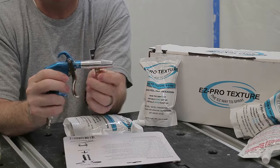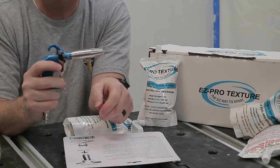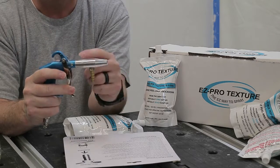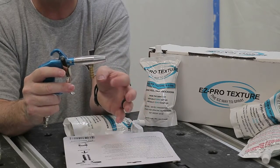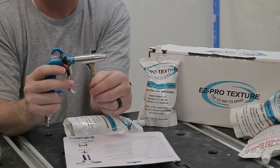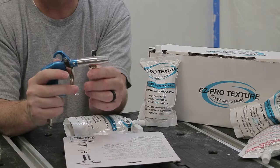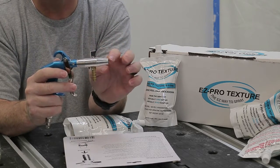Before you actually start spraying on a wall, it's very important when you attach the pouch — do not squeeze the pouch. You always want to squeeze the trigger first, get the airflow through, and then start squeezing your pouch. If you squeeze your pouch first and then squeeze the trigger, you're going to get a big glob that comes shooting out and it's going to be a mess. So always make sure you squeeze the trigger first, then squeeze the pouch. Also make sure you start on a piece of cardboard, paper, or newspaper before you hit the wall.